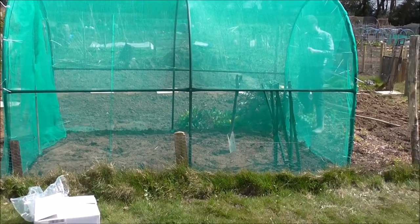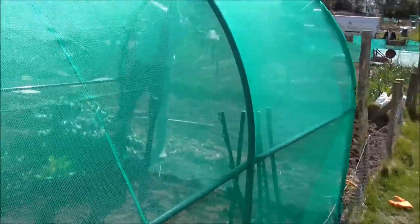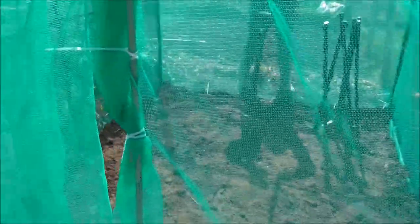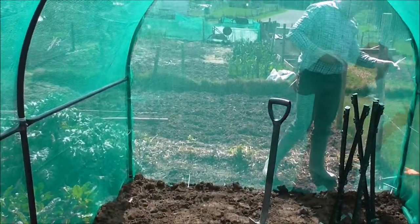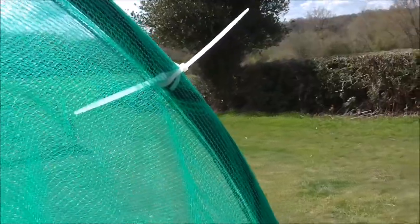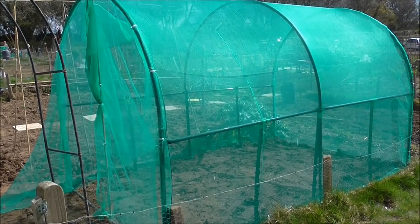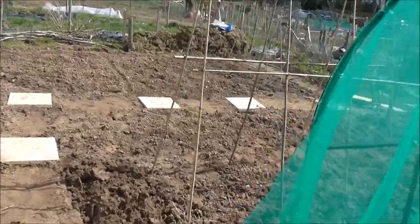We've got to secure it with the electric fencing posts - they're great, I've used them before with a poly tunnel frame and it's never moved. We're going to rig up a door - in we go - and that will be fastened with bulldog clips. We need to make sure the door has two layers and there are no gaps for insects. It's turned out lovely at the allotment - it's a beautiful day. Although I'm restricted to light duties, we've created our brassica cage!